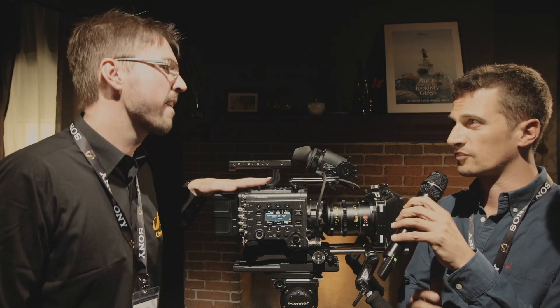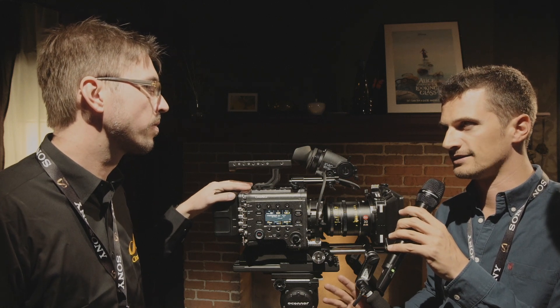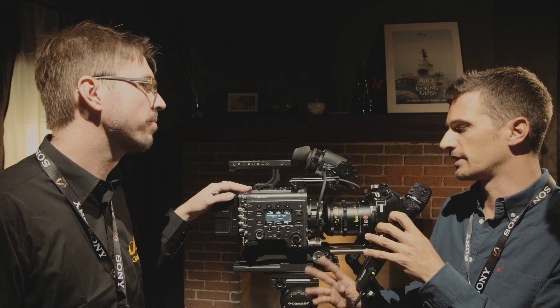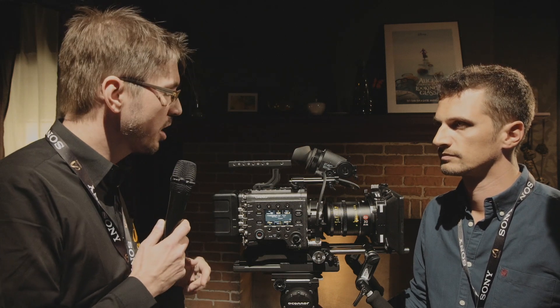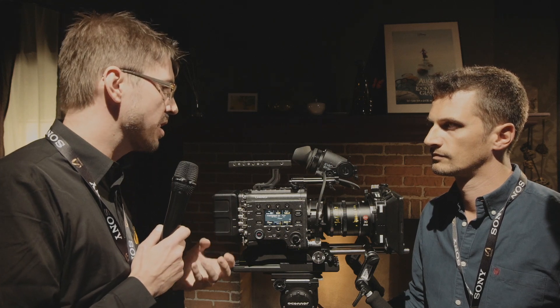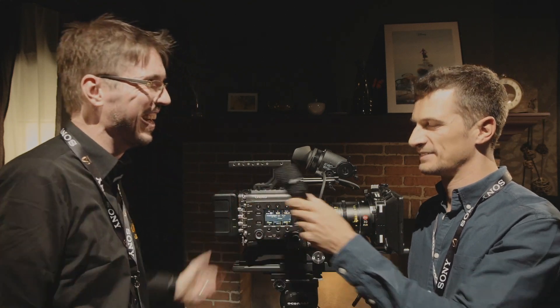Venice is the top-end camera, but the F5, F55, and F65 will stay in the lineup — Venice is an additional flagship. It takes a different approach: full-frame and anamorphic lens support. The F65, for example, has a mechanical shutter that some customers love for its artistic look. This is the next generation — let's bring it to market first.